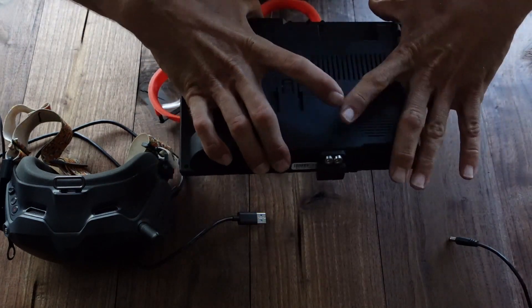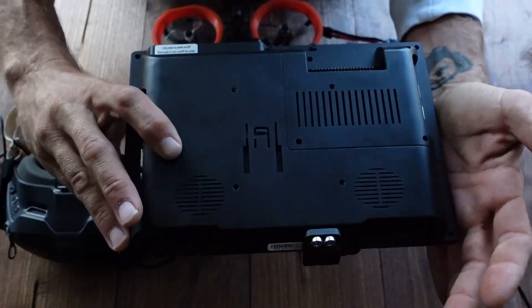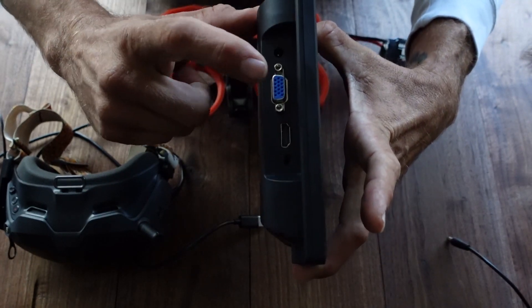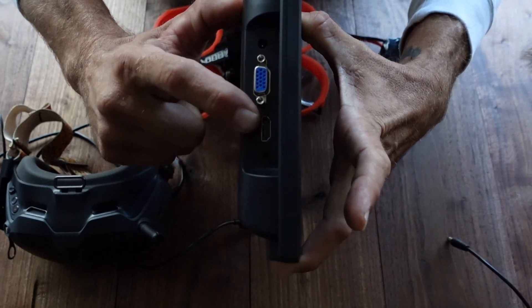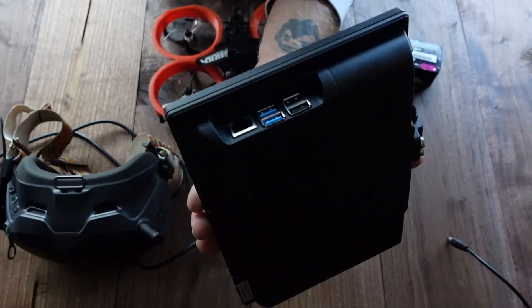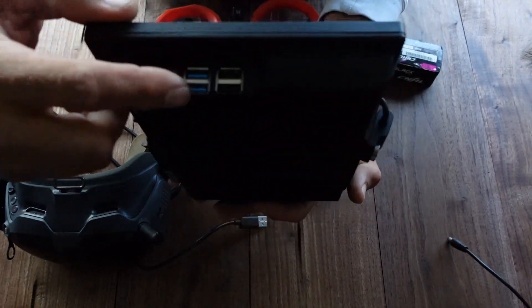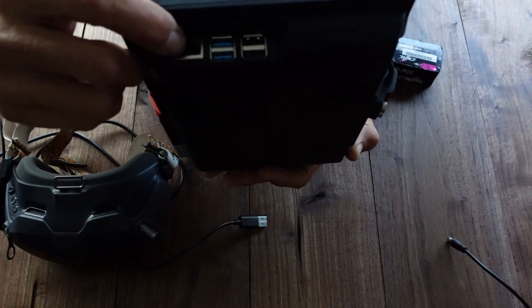On the back here you can see it's all integrated. I do plan on putting an internal battery in. You can see it has 12-volt input, VGA input, and extra HDMI input as well, and then audio. The other side is your Raspberry Pi — you've got two USB 3s, two USB 2s, and an Ethernet jack.